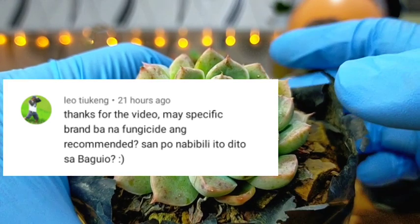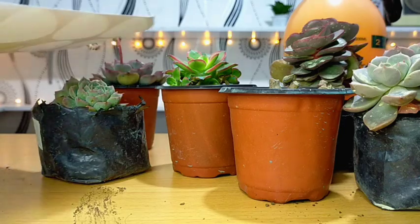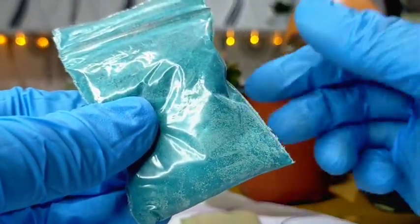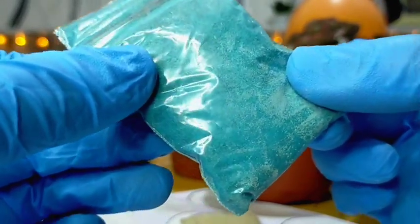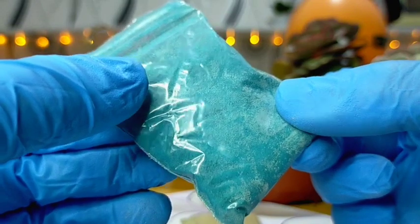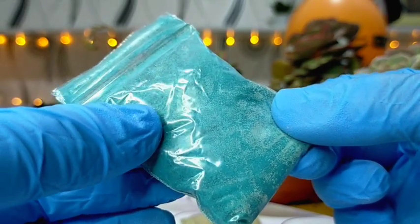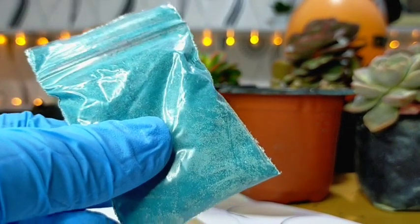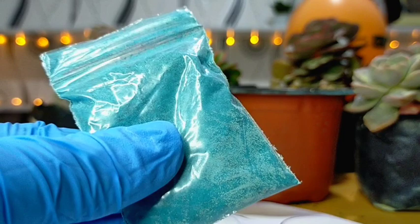Thanks for the video — is there a specific brand of fungicide recommended and where can we buy it here in Baguio? We have a lot of brands available in the market, in garden shops and online. In my case, I'm using two different kinds of fungicide that come in single packs. I've been using a blue broad-spectrum fungicide that has been tested and used by Benguet growers — not only for succulents and cacti, but also for flowering plants like roses, Malaysian mums, and other ornamentals. We do sell this kind of fungicide as well, though we don't always post it.